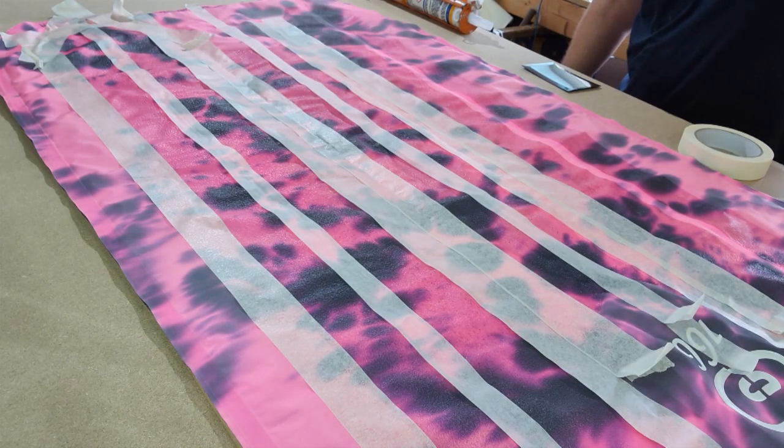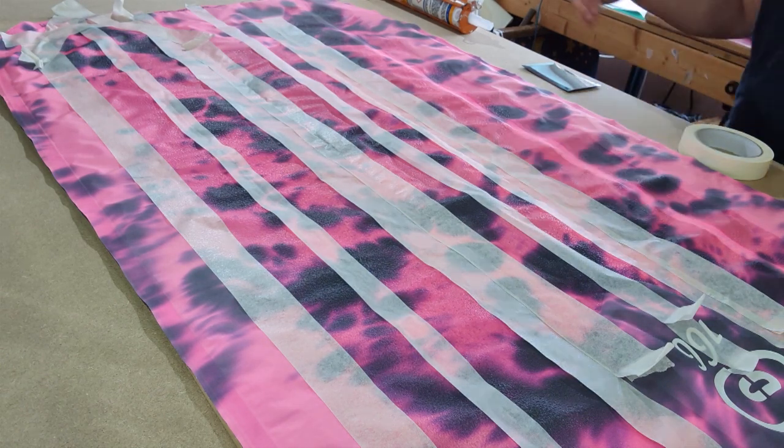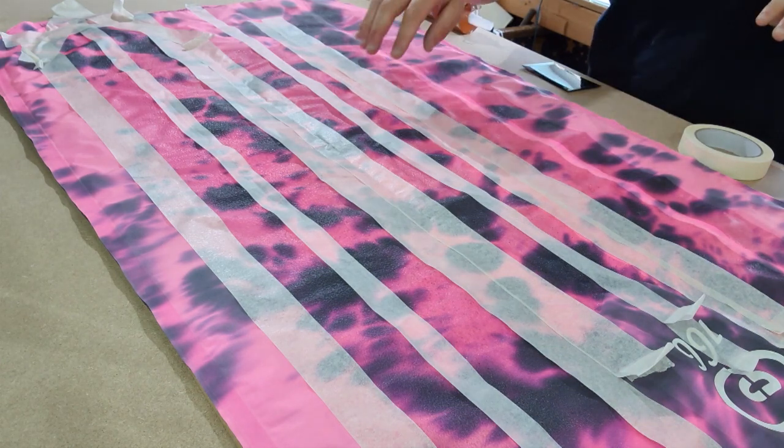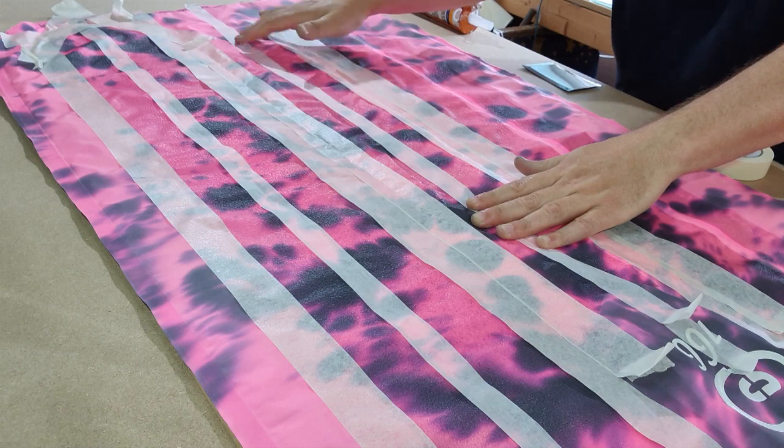Hello, this is an instructional video looking at topping up surf mat grip. This is aimed at mats with polyurethane sealant applied to the deck at manufacture — so generally lighter weight mats.